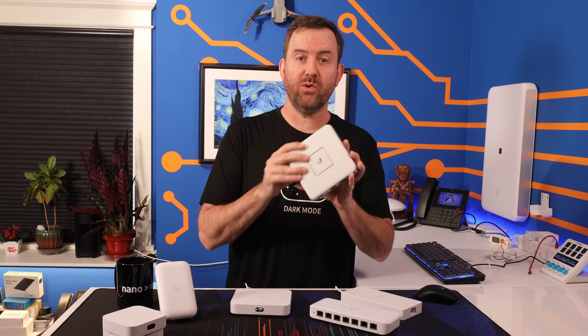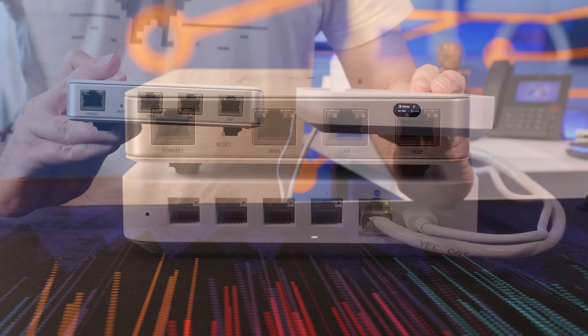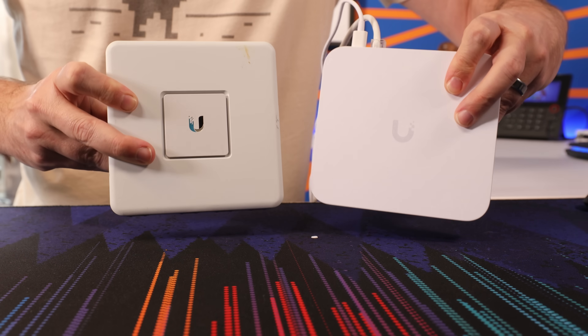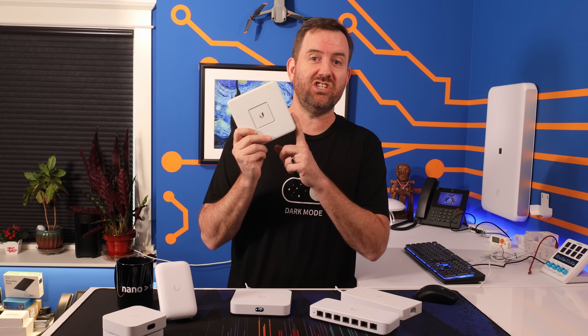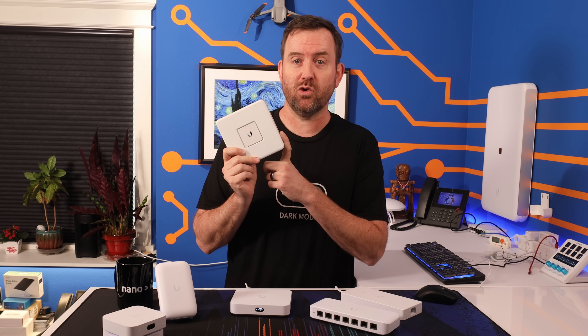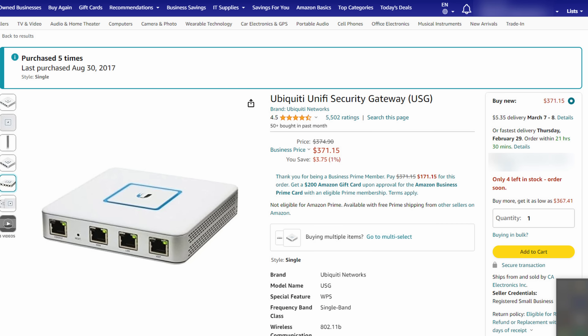To me, the UCG Ultra is a great option for home users or small businesses with up to one gigabit internet connections — a really great price point for those use cases. It's an excellent replacement for the original USG. In fact, this is the replacement to the USG we've been asking for a long time, and it is a significant improvement. With the original USG, you had fewer ethernet ports, much lower overall throughput, and you had to have a separate UniFi Network controller. Interesting side note: the original USG is no longer on Ubiquiti's official web store, but you can still find it on Amazon for around 371 bucks, or just under 300 bucks refurbished.